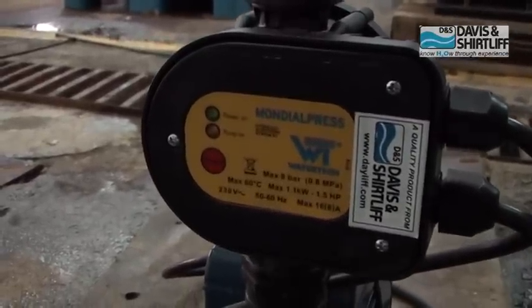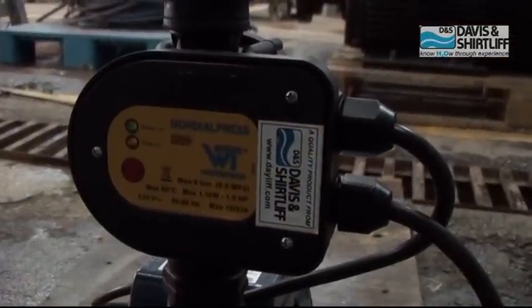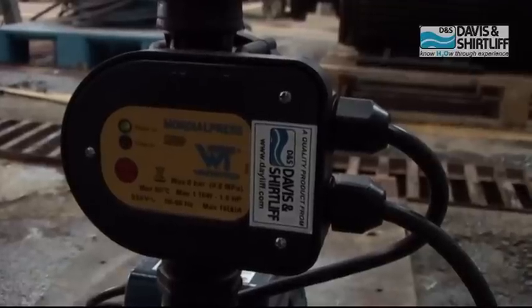The press control will now start the pump on pressure and stop it on low flow, protecting it from dry running.